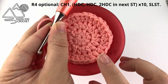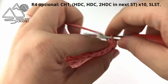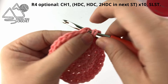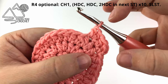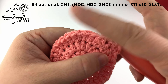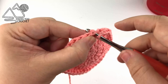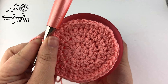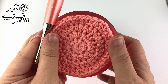For the optional round four, chain one, then half double crochet into the first two stitches, and work two half double crochet into the following stitch. Repeat that stitch pattern — two half double crochets and then an increase — all the way around. When you reach the end of row four, slip stitch to the very first half double crochet. As you can see, this fits just slightly smaller than the bottom of my water bottle, and that should help you fit most size water bottles.